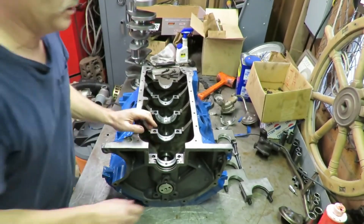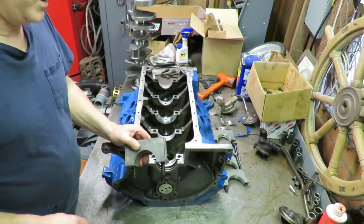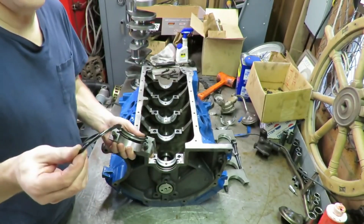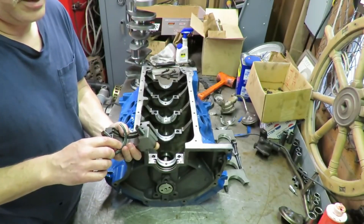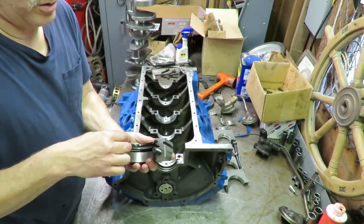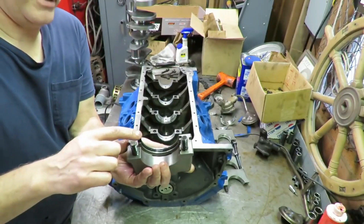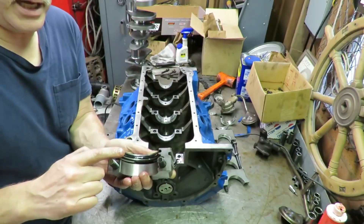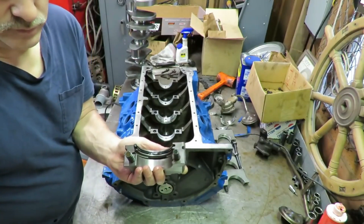I need to talk to you about this rear main seal. The rear main seal on the 390 has always been a sticking point for a lot of people. There are two side seals and a seal that goes in the back. It's imperative that you make sure the lip portion of the seal goes toward the bearing or the oil. They also recommend that you offset this seal about 3/8 of an inch. I always follow Ford's recommendation on that — you don't want the seal parting line to match up on both sides, because that could cause problems with leakage.